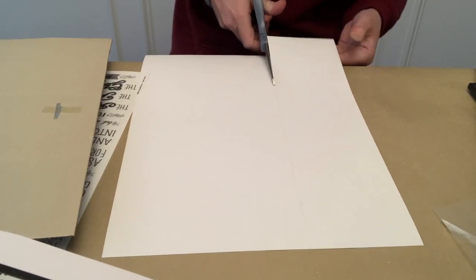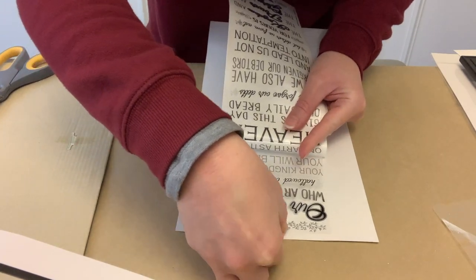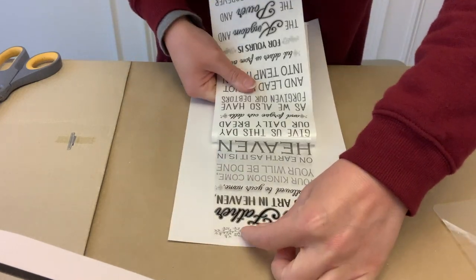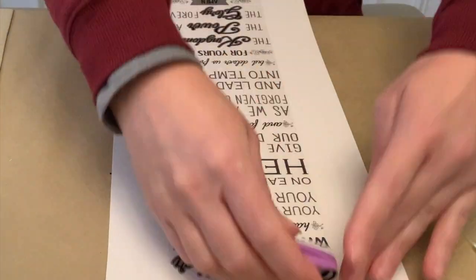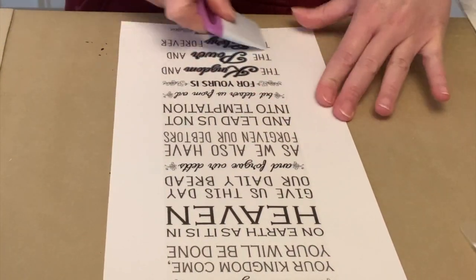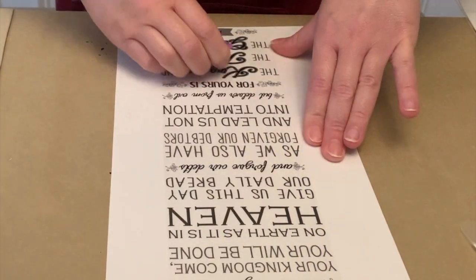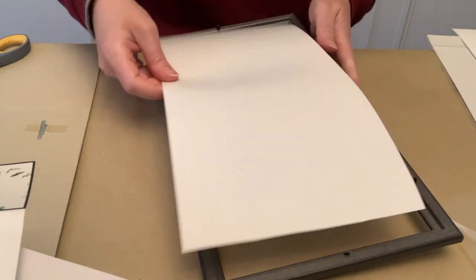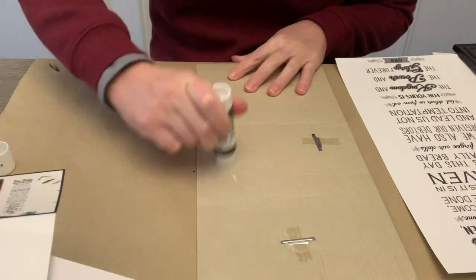I wanted just a plain white background, so I just cut out some poster board to fit the frame. I had a pack of like four pieces of poster board from Dollar Tree, but they also sell the sheets of it. I'm just laying that sticker down and smoothing it out with this little scraper tool — I picked mine up from the Dollar Tree, but you could use an old credit card as well. You're just going to get the air bubbles out, and as you take those out, it looks more like it's one with the poster board.